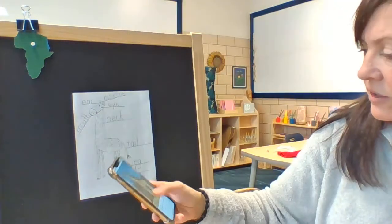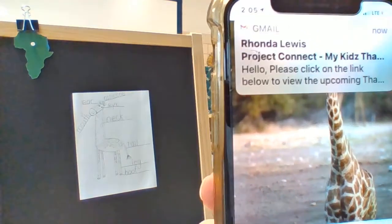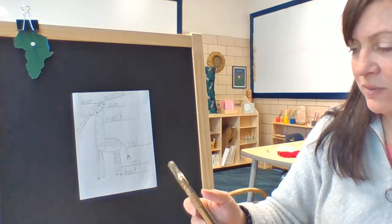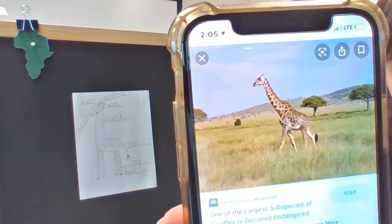We are looking at the giraffe as scientists, making observations of what giraffes look like. That's the natural habitat of the giraffe in the grasslands of Africa.